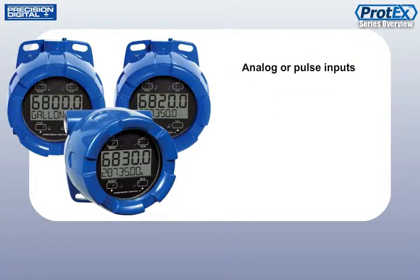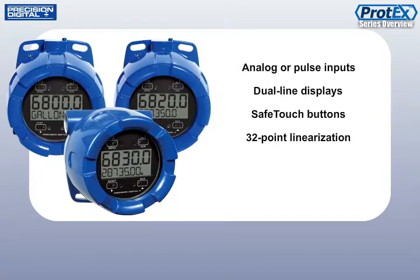These meters have analog or pulse inputs, dual-line displays, convenient through-glass safe-touch buttons, 32-point linearization, and the ability to display rate and total.